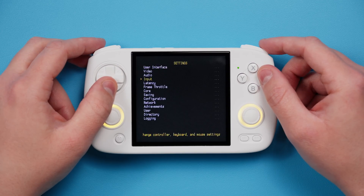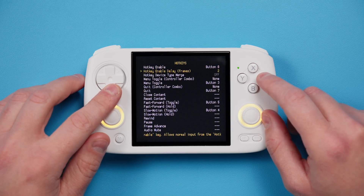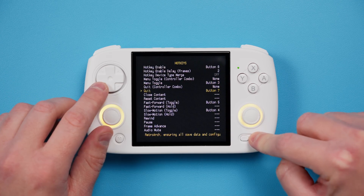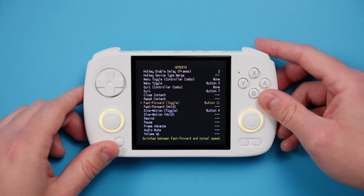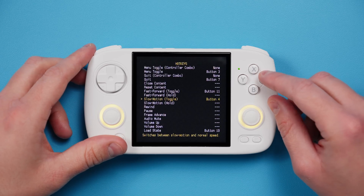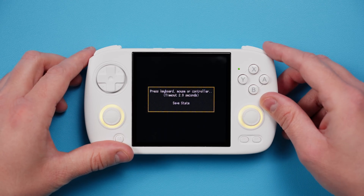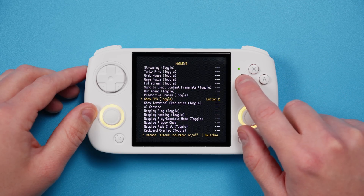Head to Settings, Input, Hotkeys. By default the Menu button on the device is one combination of your hotkey, and Menu Toggle is X on the device. Quit is Start. Fast Forward Toggle is actually R1, which I hate, so I'm going to remap that to R2. I don't need Slow Motion Toggle, so I'm going to push Y to delete that. Load State and Save State I want to be L1 and R1, so I'm going to remap those. Lastly, Show FPS as Y, and that's fine.